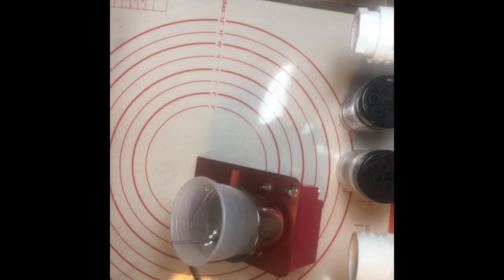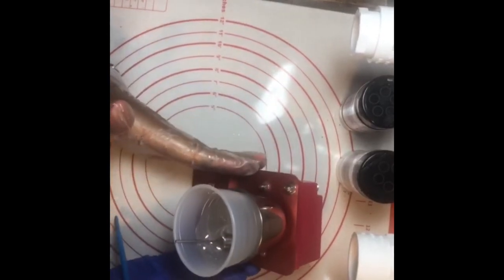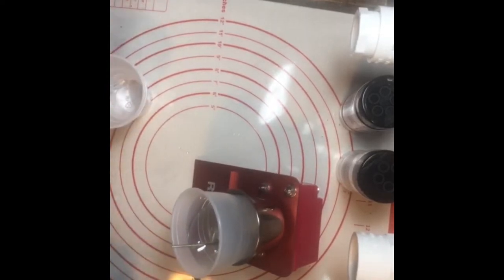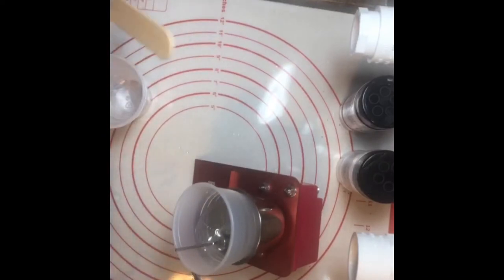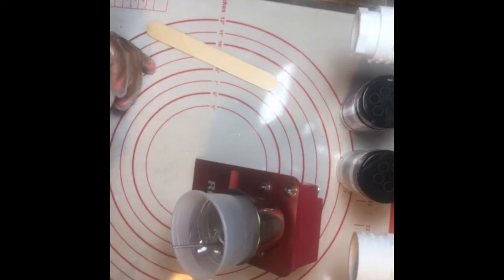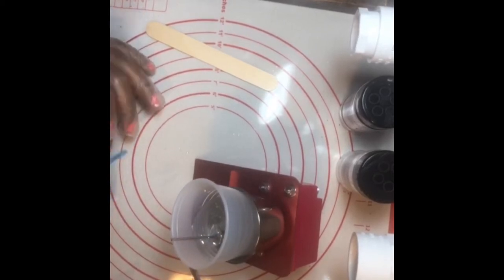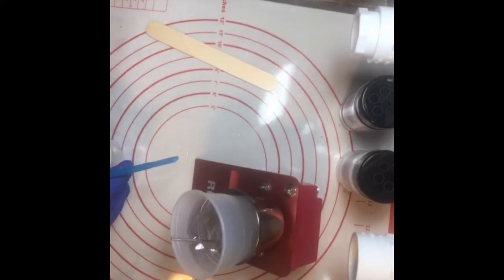My epoxy is mixing in the mixer. If you're mixing by hand, you can use a popsicle stick or a stirrer like this. If you're stirring, you want to stir it very, very slowly. You only need a little bit of epoxy to cover what we're doing tonight.